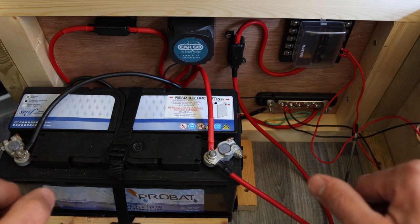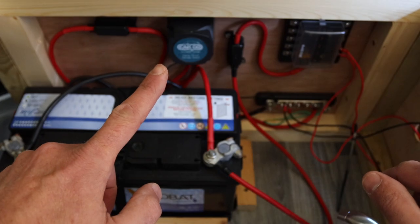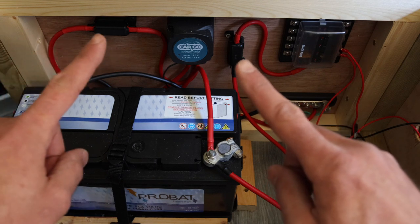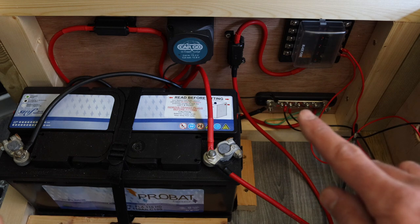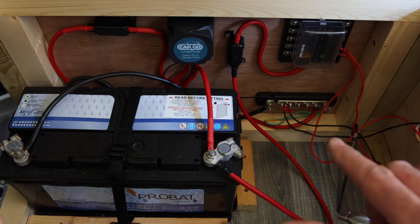My battery is a 110Ah — a nice big battery — with positive and negative terminals. This links into the main battery at the front of the vehicle, with all cabling running underneath the floor. I've fitted a split-charge relay: as you're driving it charges your leisure battery, and when you stop it cuts it off from the main battery, so the charge stays in the leisure battery. There are also two blade fuses as break-off points — if anything goes wrong, those fuses blow first rather than catching fire.